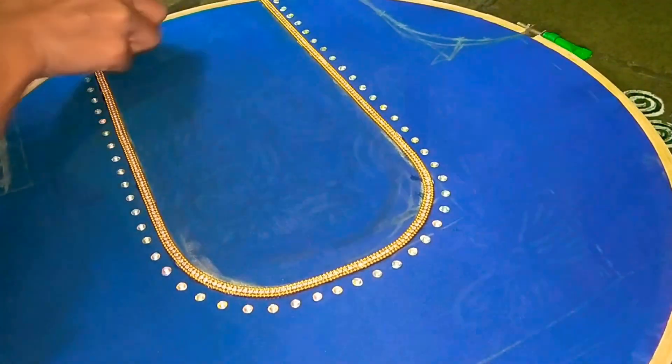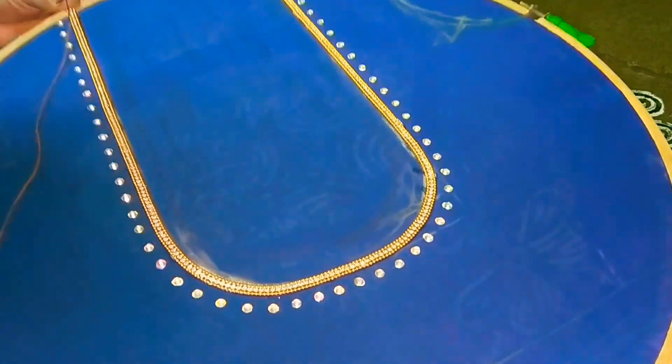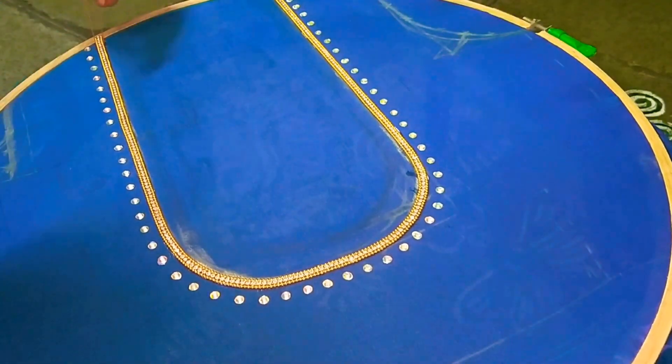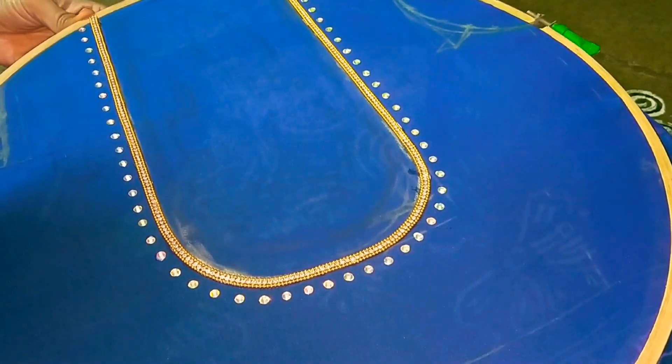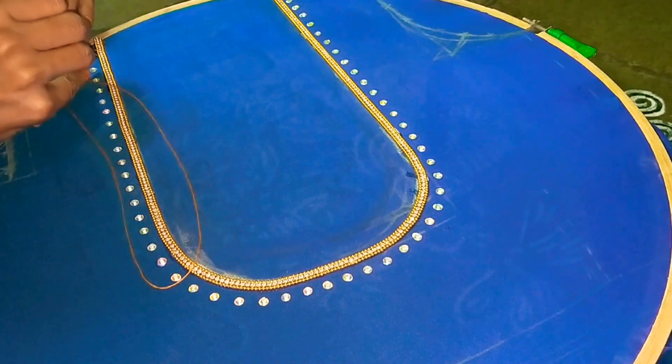Put a cotton needle on a cotton thread with a gold colour needle. I will try to get a round shape. I am using ball chain and stone chain.